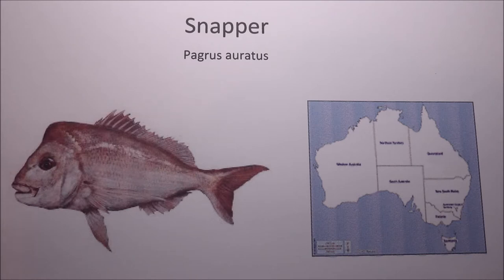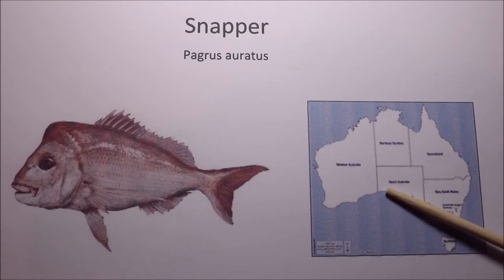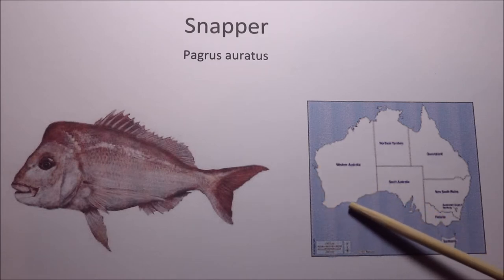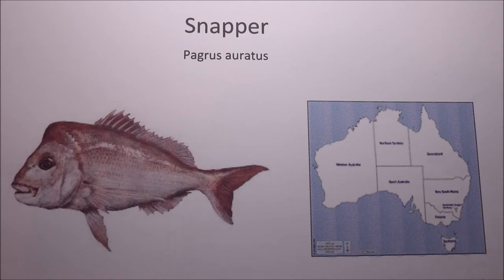Snapper are common in coastal and offshore waters from the Capricorn Coast in North Queensland all the way down along the New South Wales coast into Victoria, right around Tasmania and across South Australia over to Western Australia up to Coral Bay. Large numbers are also found in New Zealand, though they don't seem to have the bony bump on their head or the fleshy bulge on their snout. Both in Australia and New Zealand, snapper are highly prized as an angling species and commercially.